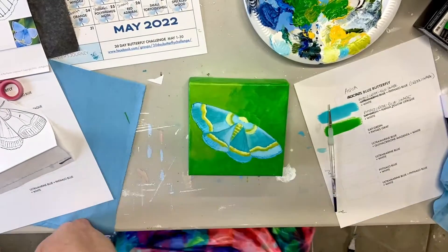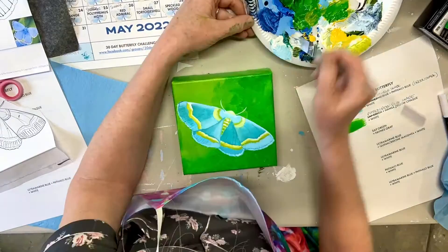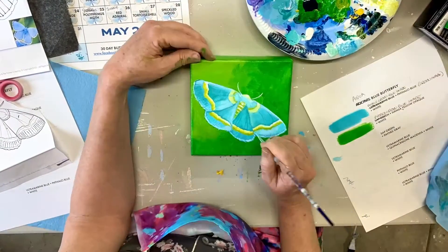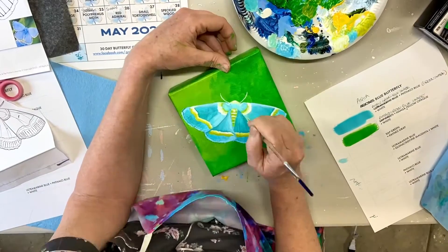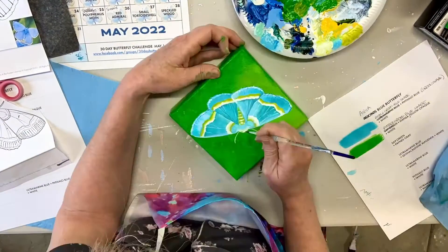I also used some Tooli paint pens. They're fine nib pens that you can get on Amazon — a set of 18. Tooli, T-O-O-L-I, is the company. I really love them. I use them to sign my work also. They're acrylic and so they work really well for this.